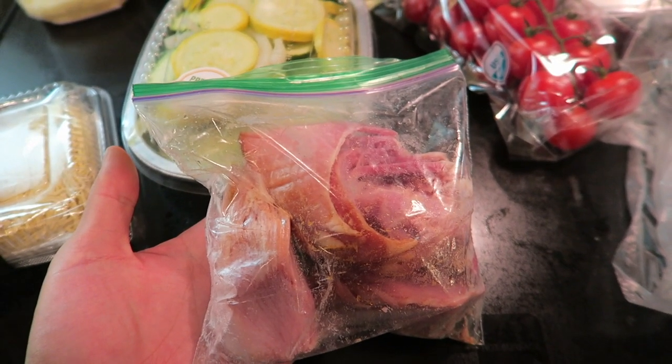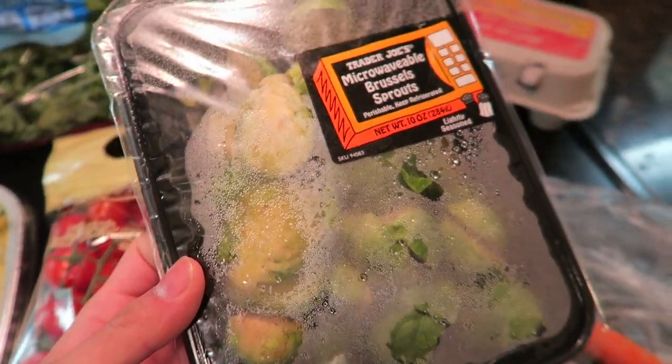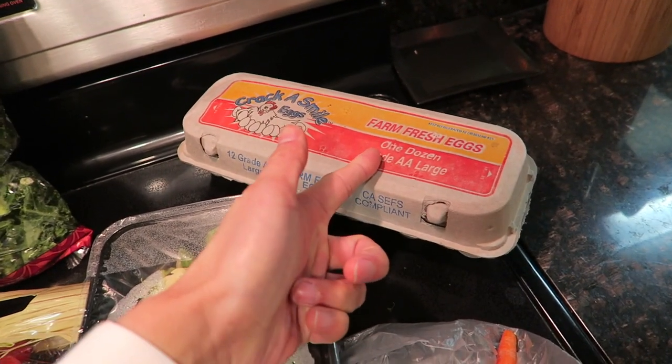Leftover Christmas ham. Zucchini, squash and onion. Cherry tomatoes. Kale. Brussels sprouts. A carrot. And we're going to do a soft-boiled egg. Ready to go.